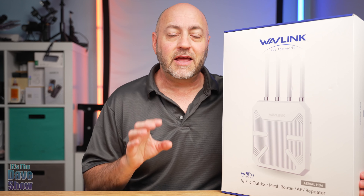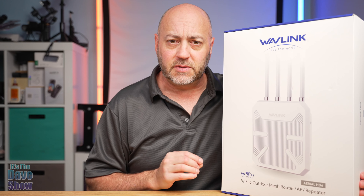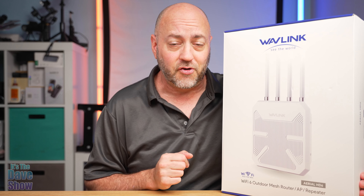Welcome to The Dave Show. My name is Dave and today I'm here to tell you about this Wi-Fi repeater system by Wavelink. They did send me this product for review, and they wanted me to show you what it is, what it comes with, and maybe put it to the test if I can.